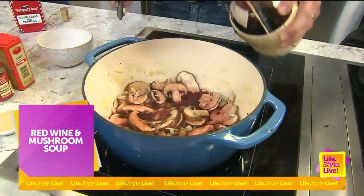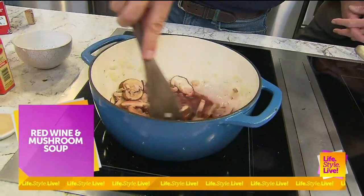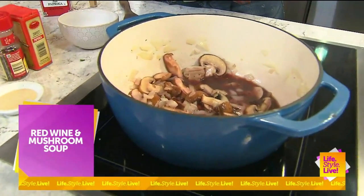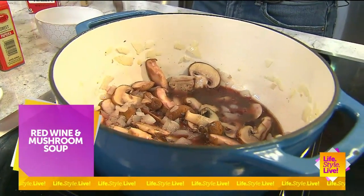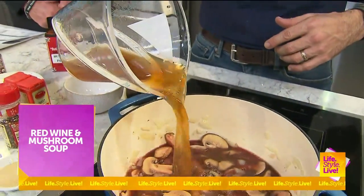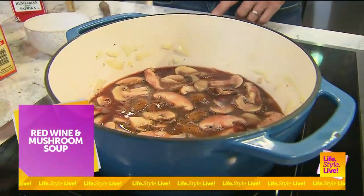Smells great, Tim. It really does. So then we're going to get that deglazed a little bit and have that simmering. I've got — you can either use vegetable stock, beef stock, or chicken stock. We're going to add that right here and let that keep on heating up.